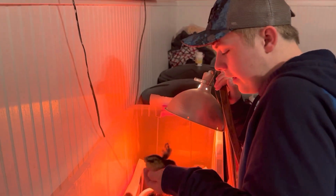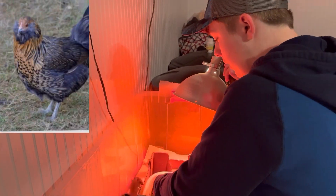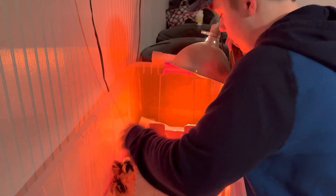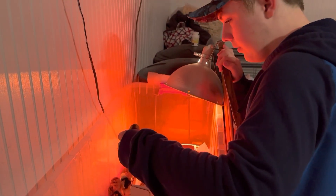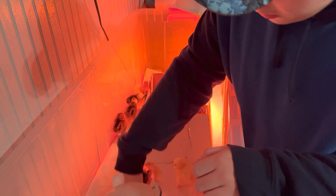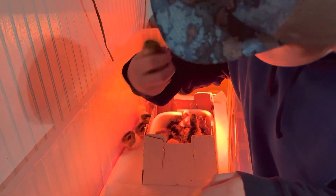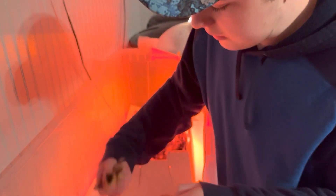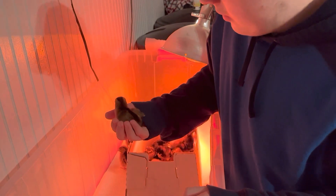This right here is an Easter Egger — this one too, and also this one. See the little stripe down their back? That's usually how you tell it's an Easter Egger. Easter Eggers are not purebred by any means, so they're not great for breeding and producing consistent colored eggs, because they're a mix between five or ten different breeds.